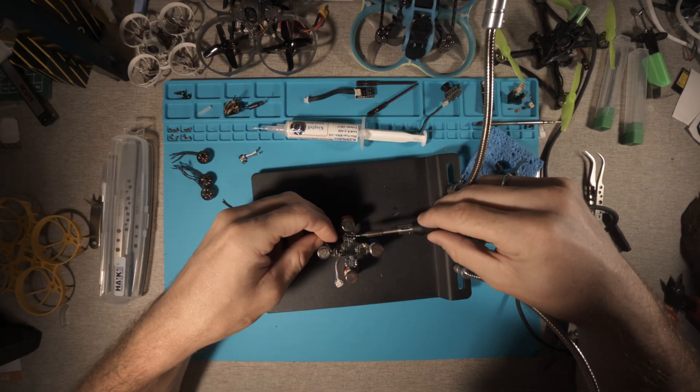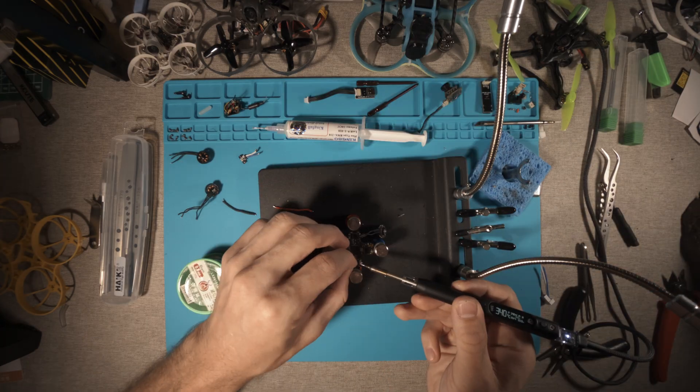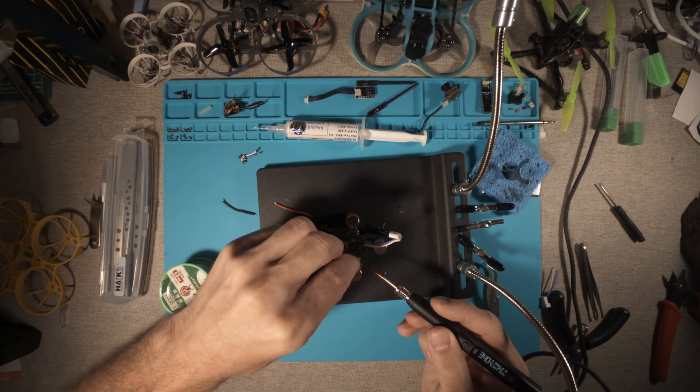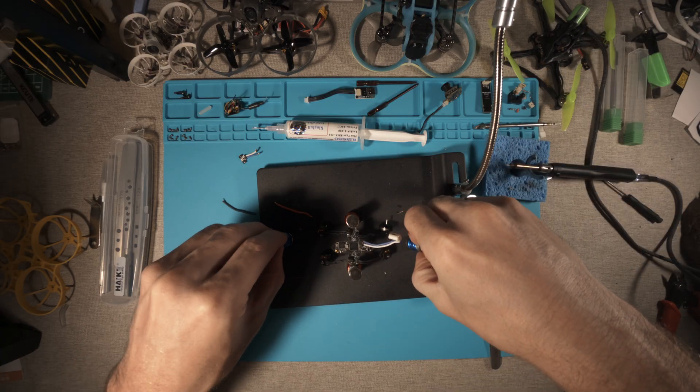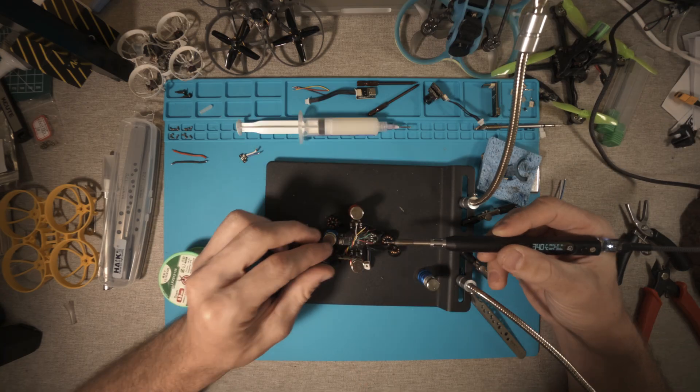Now soldering the motors directly to the flight controller, and soldering the video transmitter.